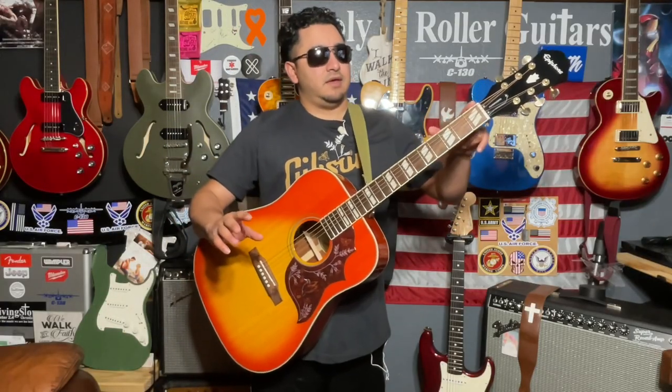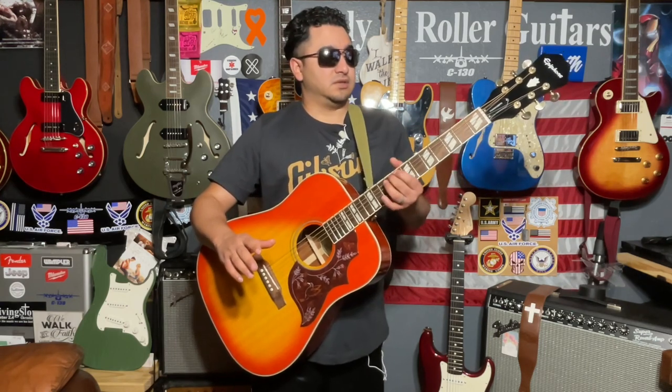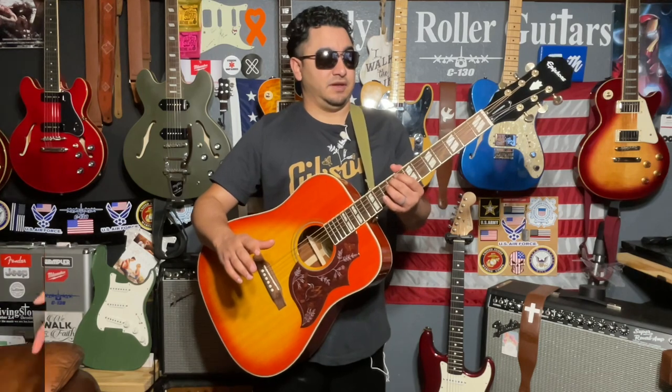Right off the bat, one spec is the 24.7 scale length. It's shorter than a regular 25.5 scale length on a regular acoustic guitar, so it's just a little bit shorter — less tension on the strings whenever you're playing.